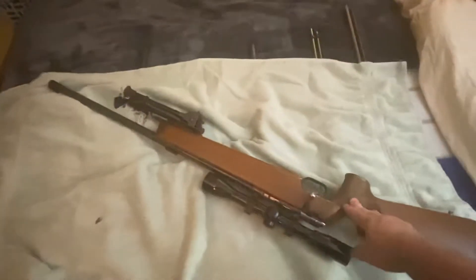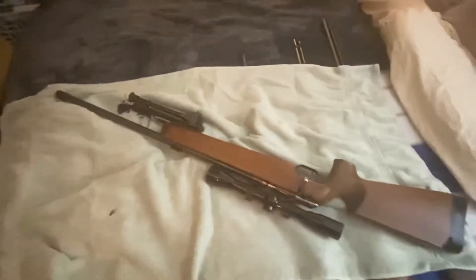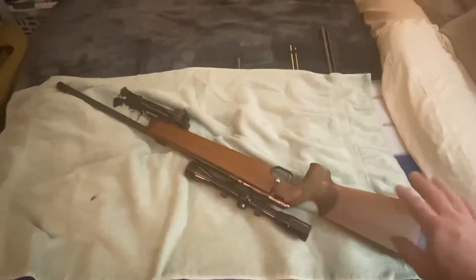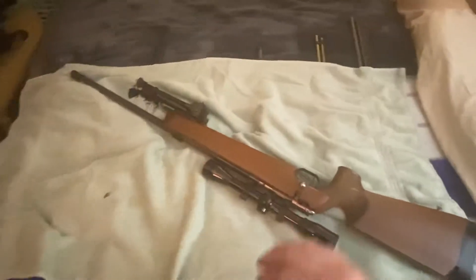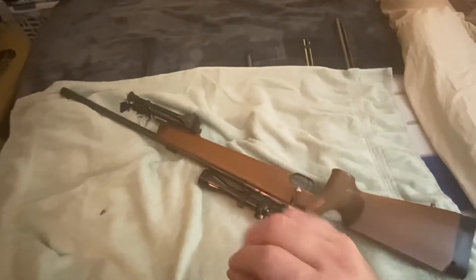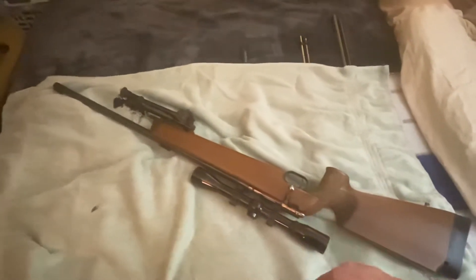This is an Anschutz German-made .22. This thing will drive tacks at 100 yards. Got a bipod on the front, which is something you need for accuracy shooting in a lot of cases, and I would run a sandbag on the back. This gun has a heavy barrel on it, specifically designed for consistency and rigidity in order to keep small groups at 100 yards.